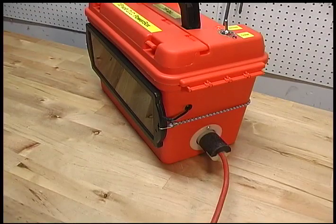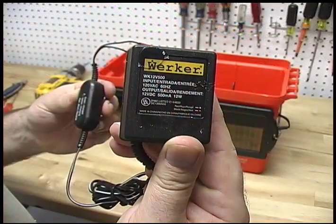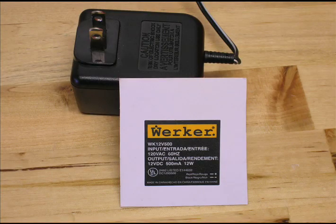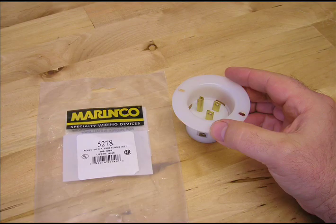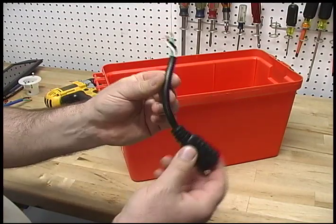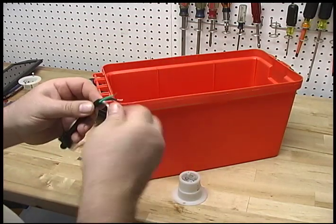If you want to be able to charge your power box with household electricity, you will also need a trickle charger rated for 12 volts DC at 500 milliamps, a 110-volt flush mount chassis-style receptacle that will flush mount in the tackle box, and a 110-volt female jack similar to what goes on the end of a regular electrical extension cord.